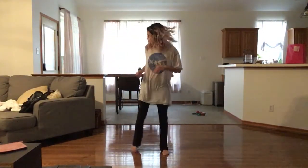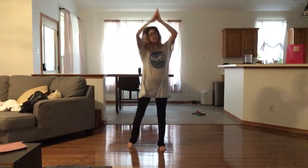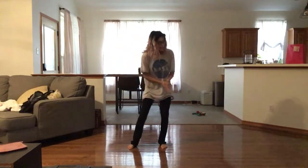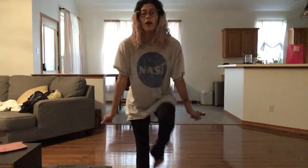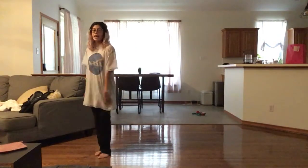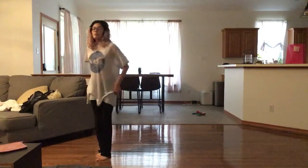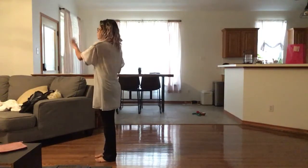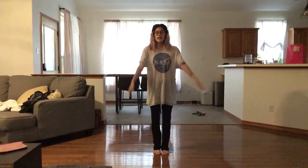So let's take that from the top. 5, 6, 7, 8 — 1, clap, clap, clap, clap, clap, clap, step, passé, step, passé, step, passé, run it back. On 1, 2, 3, 4, go to the edge on 7, 8 — 7, and in, out, and in, clap it out. On 1, 2, 3, 4, 5, 6, 7, and turn to the side and we're centered.